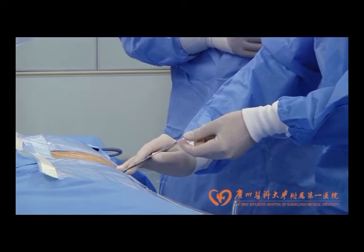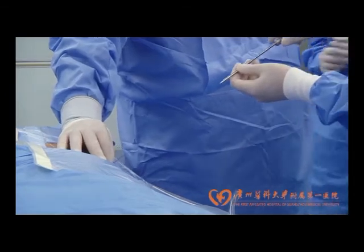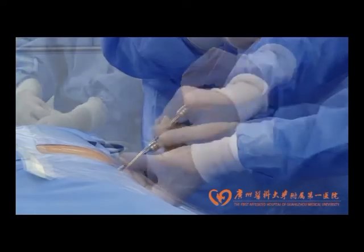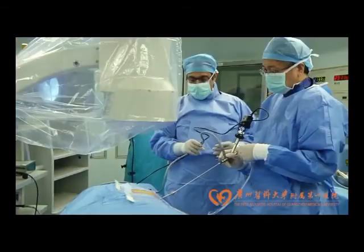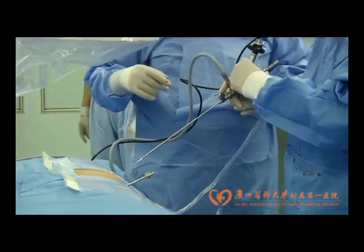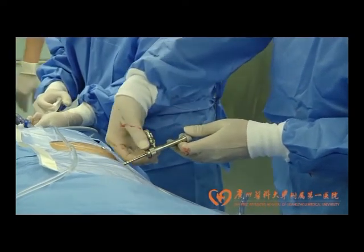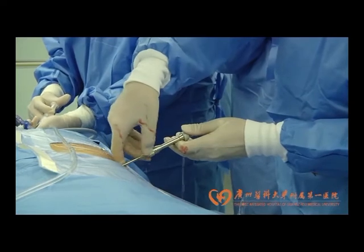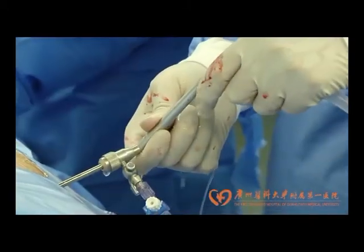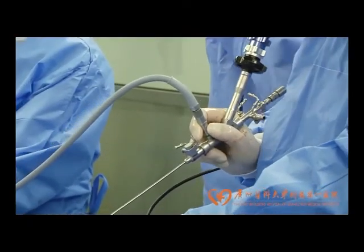Using a guidewire, dilatation was carried out with a 10-French fascial dilator. Then a 14-French irrigation suction straight sheath with an obturator was advanced over the guidewire and introduced into the pelvicalyceal system. After checking the position of the sheath under direct nephroscope vision, the guidewire was removed and the handle was connected to the straight sheath. The irrigation port of the sheath was connected to an irrigation pump. The bifurcated tube of the sheath was connected to the specimen collection bottle and brought to the negative pressure aspirator.